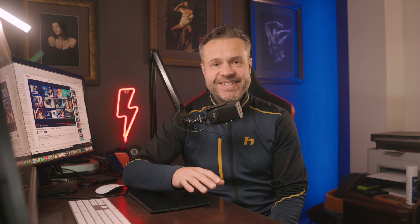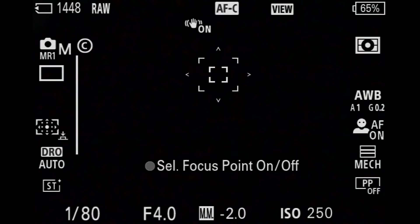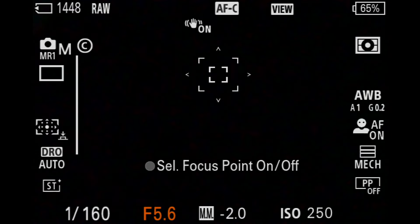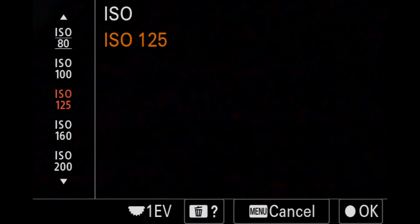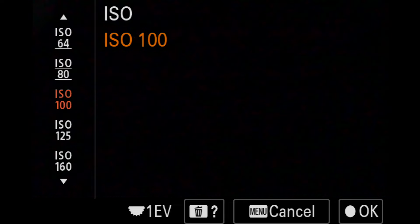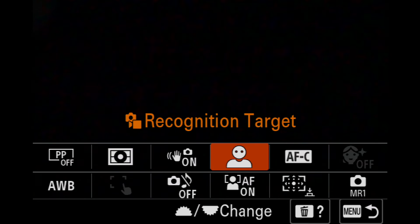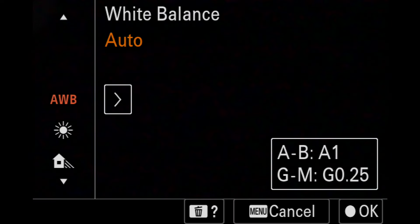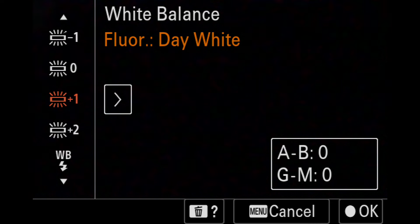Let's go to the menu and I'll show you where and how to do it. First of all, you must choose the mode. I'll set my shutter speed to 1/160, f8, and I'll set my ISO to 100. I use continuous autofocus in combination with phase detection, and I'll change my white balance to flash, because I shoot with flashes.